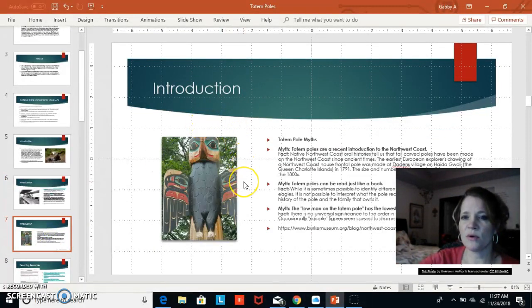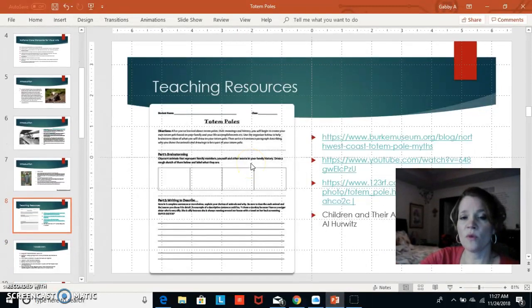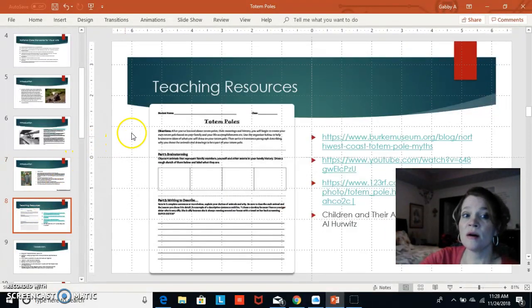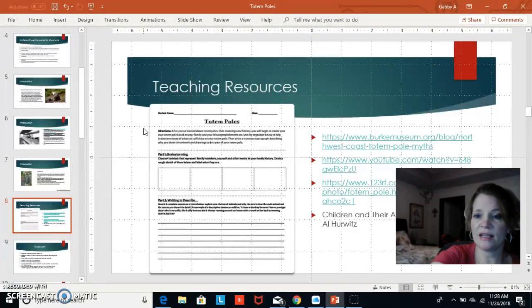There are lots of myths about totem poles and a lot of facts that people need to know. I used one of the recommended websites along with others. After the lesson, I plan to use a worksheet where students can sketch in small squares the symbols they plan on making for their totem pole.